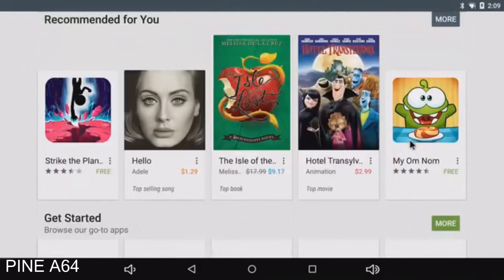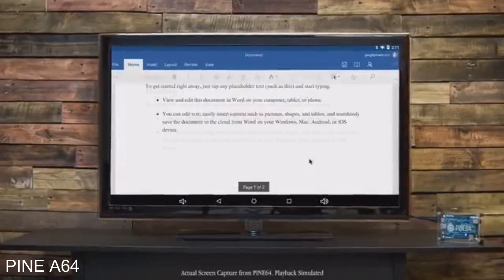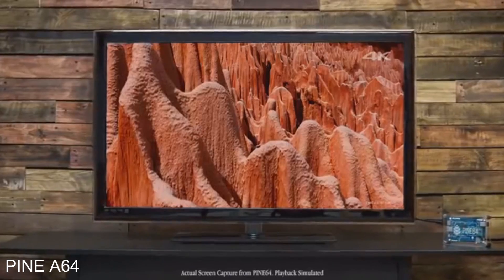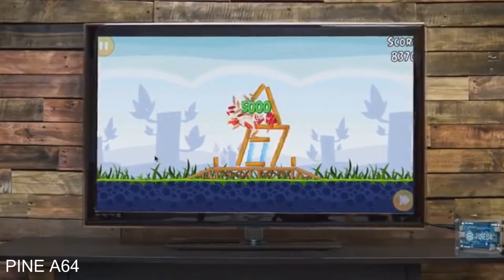And it means that smart home technology becomes more easily accessible for everyone. With access to over 1.6 million Android apps on the market today, the Pine 64 really can be your most affordable 64-bit computing platform. Run Office apps, watch full 4K videos, stream from apps like Netflix, and play games, or more.